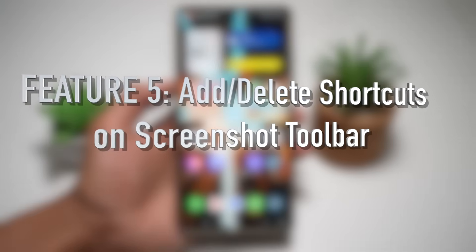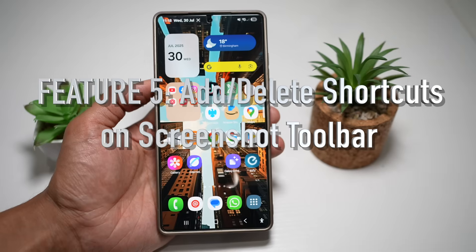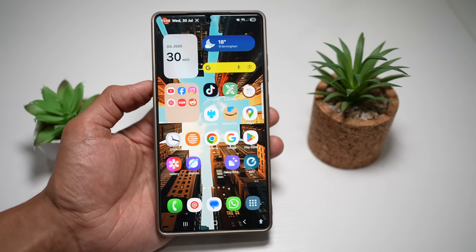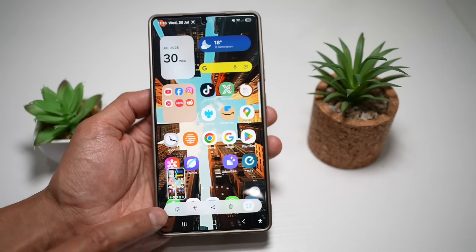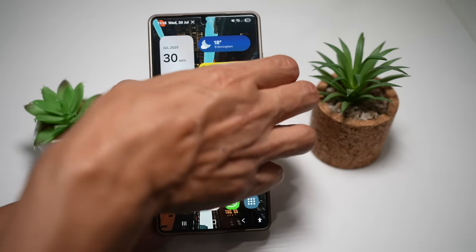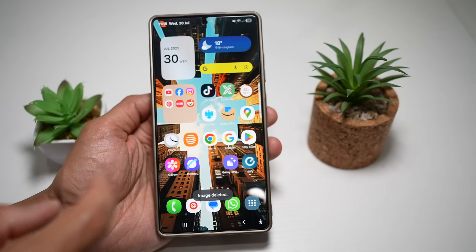Feature number five is where you can add or delete shortcuts on the screenshot toolbar. If you want to customize the screenshot toolbar — for example, add a delete button — let me show you how. When you take a screenshot, you'll see the toolbar appear, and on it you can have a delete button so that if you haven't taken a proper screenshot, you can press delete and do it again.